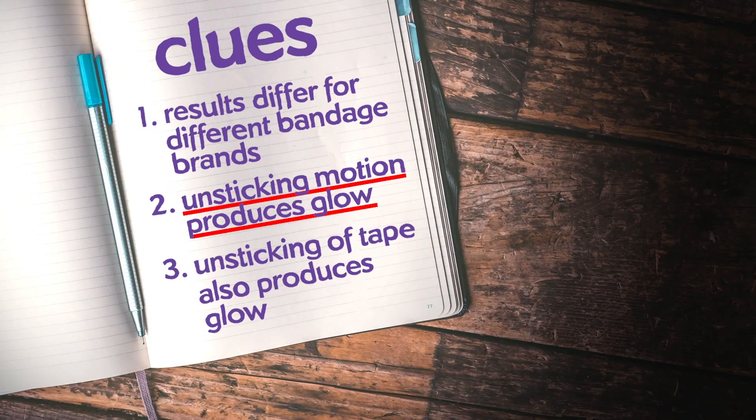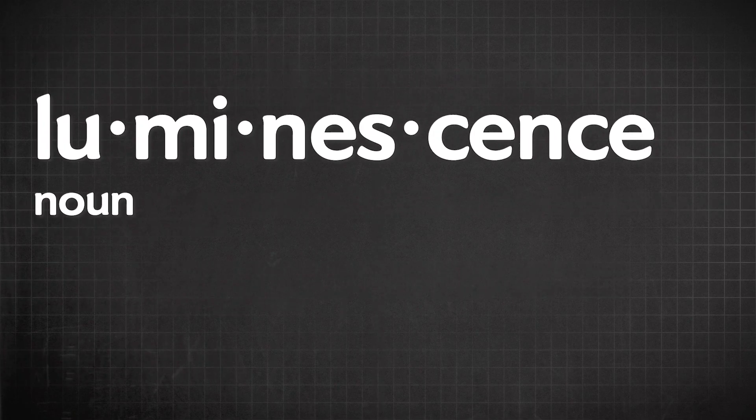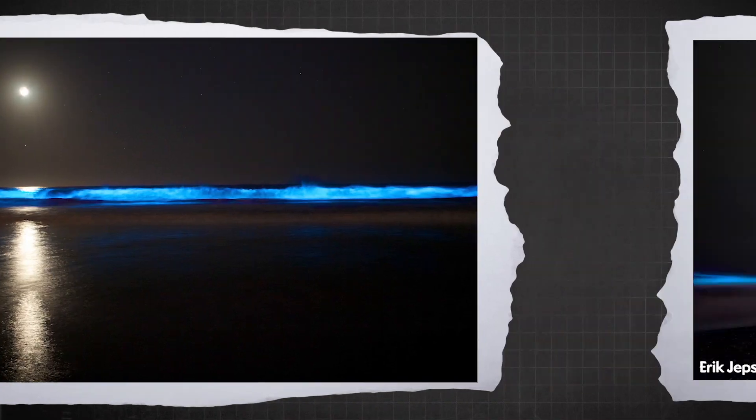Motion is important for the light production. There is a word for an effect where the relative motion of two surfaces creates light, and it's called triboluminescence. Tribo comes from the Greek for rubbing or friction. And luminescence is the word for the emission of light in situations not caused by heat. For example, you may have heard of bioluminescence, like the recent glowing waves in San Diego, caused by biological reactions in bacteria. We're pretty confident that this is triboluminescence.